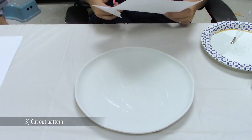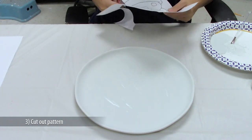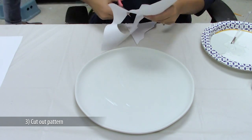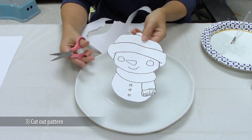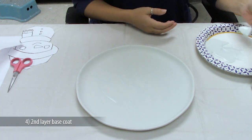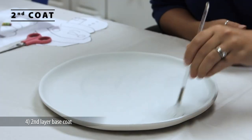While the glaze is drying, cut out the snowman pattern. Don't worry about cutting out the arms — we'll just paint those on later. The pattern is going to act as a masking tool. When the shine is off the first coat of glaze, you can apply the second layer of white foundations.